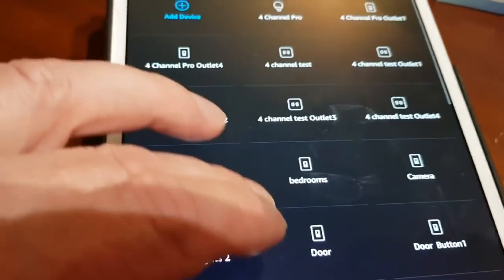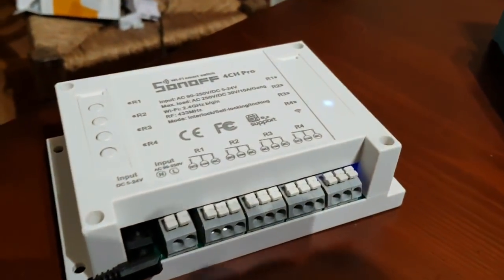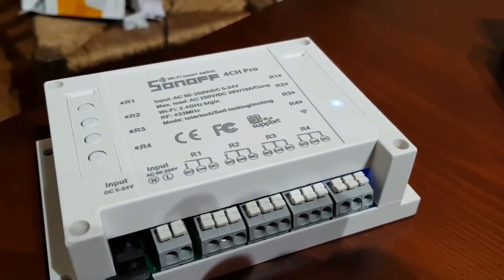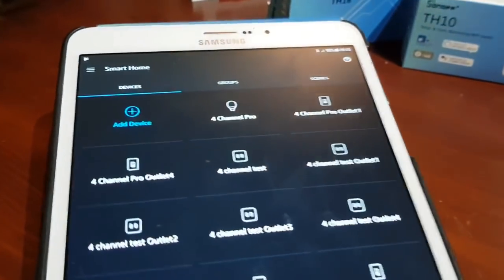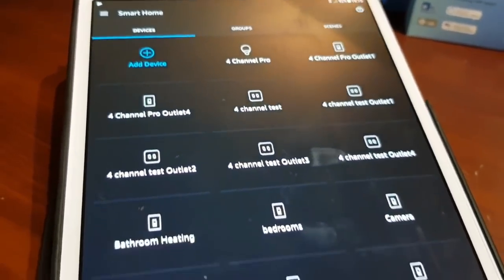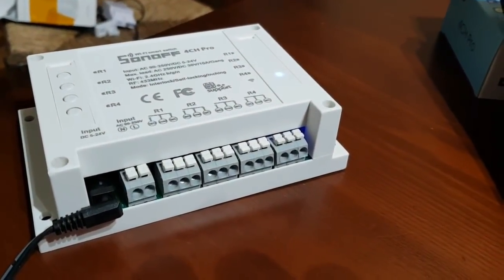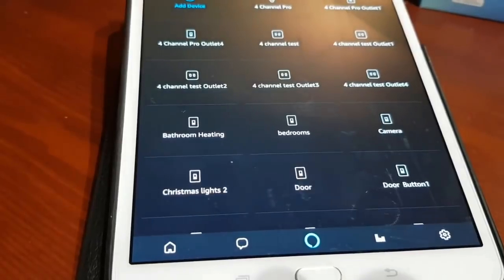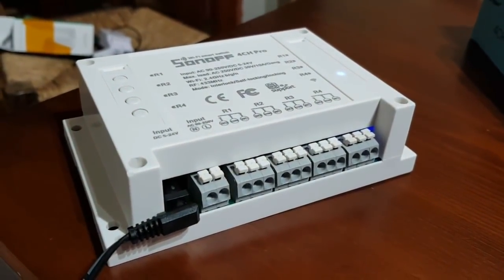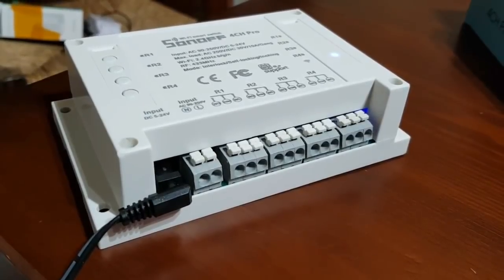We'll probably do a whole video on setting up these devices. 'Alexa, turn on the four-channel Pro.' There you go — you can turn all channels on completely or control each individual channel. Thank you very much for watching. Please subscribe — for the last two weeks of March 2018, subscribers will be able to get a 10% discount on all these devices via a link.